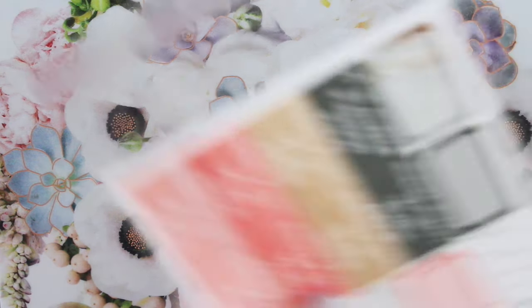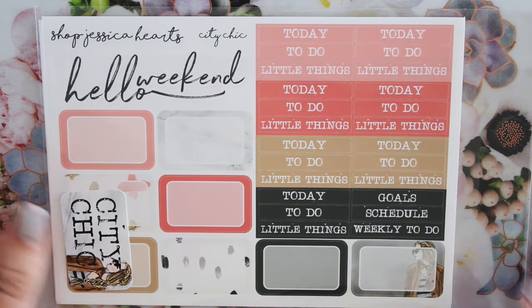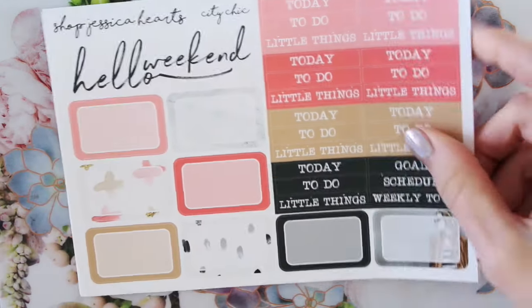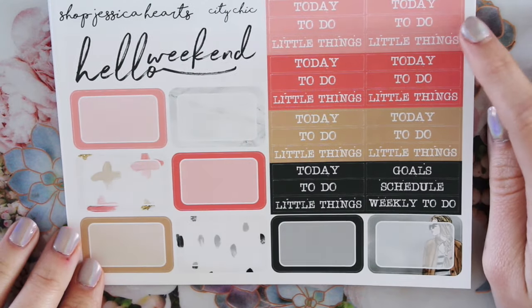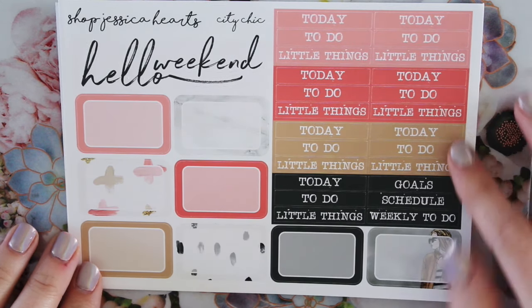So the full kit looks like this. I hope the colors are coming up well on camera. They're just really, really pretty. So you have this gorgeous corally pink, this kind of like brighter coral — I guess it's more like a light pink — and then a brighter, like, corally pink. You have this kind of camel tan color and this gray, which I love.